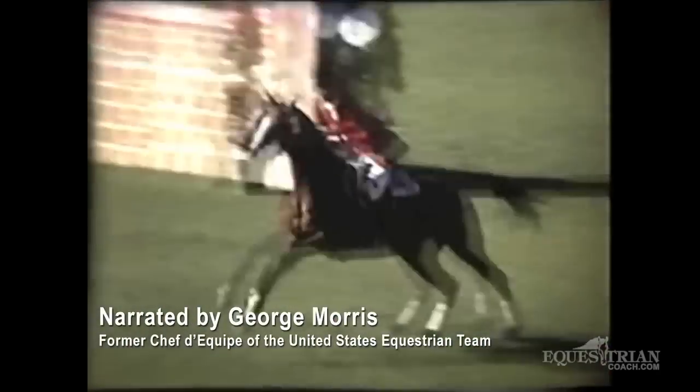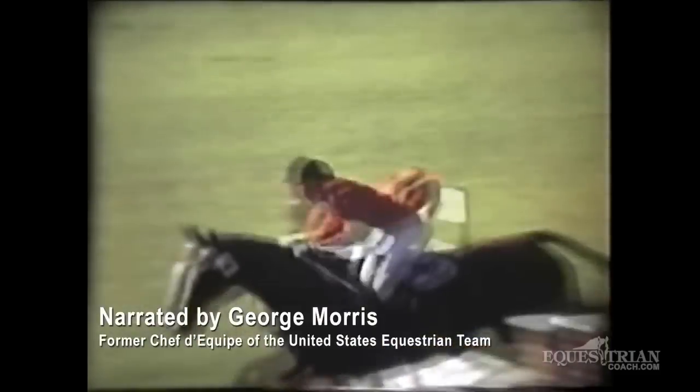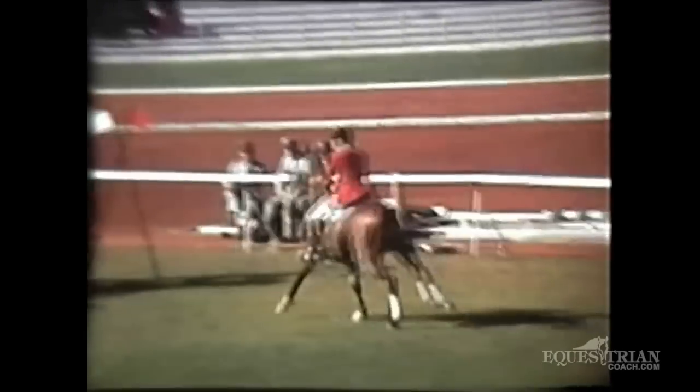This is myself, George Morris, riding the fabulous thoroughbred St. John. He was a very quick horse — about 15 and a half hands — but had enough scope for this Olympic Games.